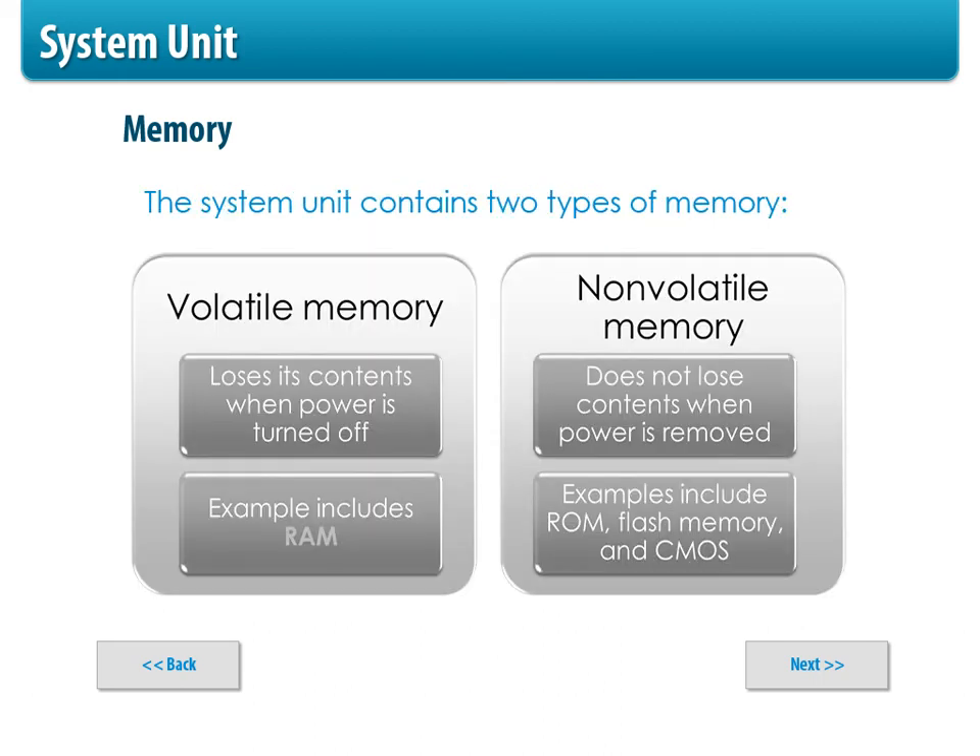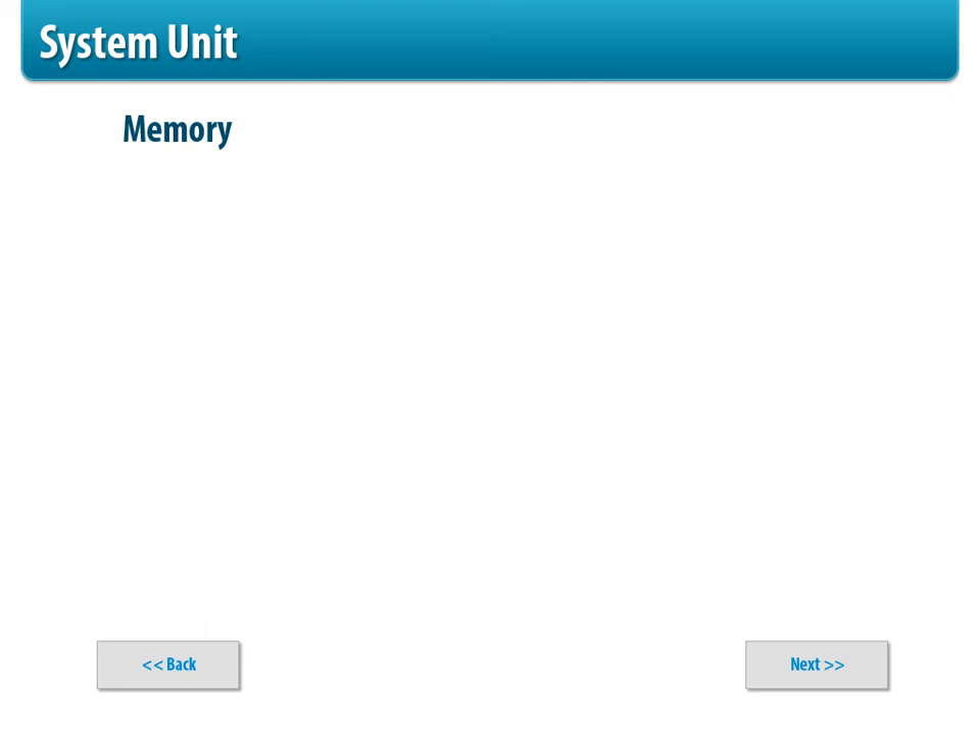ROM is non-volatile memory — basically, you won't lose it, like a CD-ROM disk. RAM is volatile, meaning the power goes off and it scrams. Remember: RAM scrams, ROM sticks around. Those memory chips we talked about would be RAM. ROM would be something on your hard drive storage.